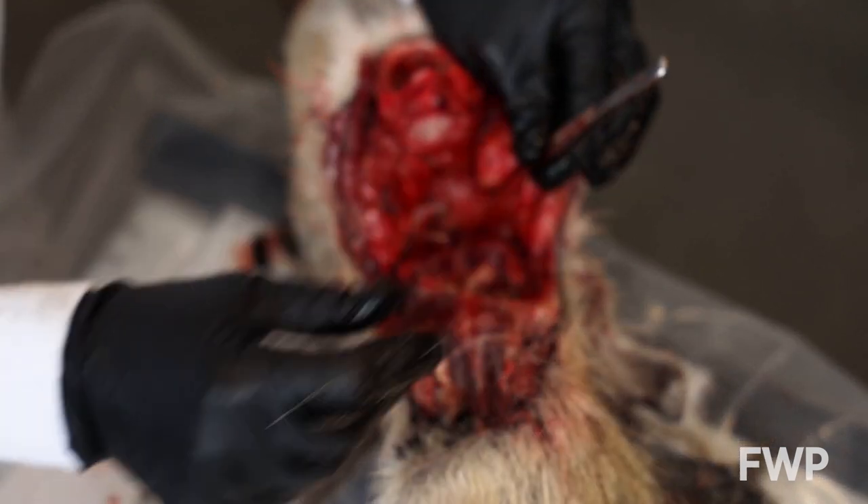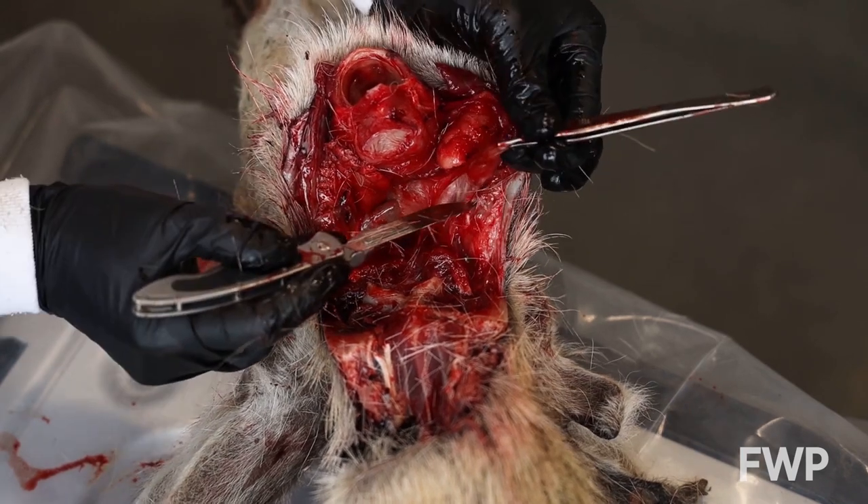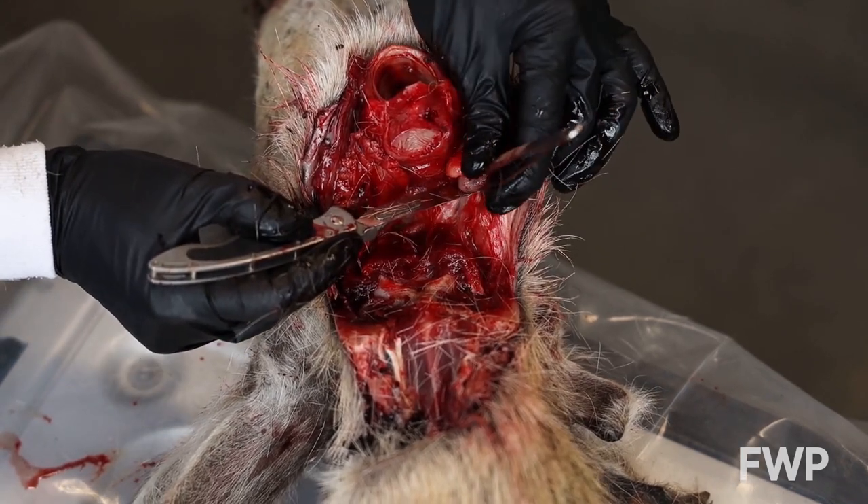Once the lymph nodes are identified, remove them by cutting away the adjoining tissue. Then place them in a sealable plastic bag for storage. They should be kept cool or frozen.